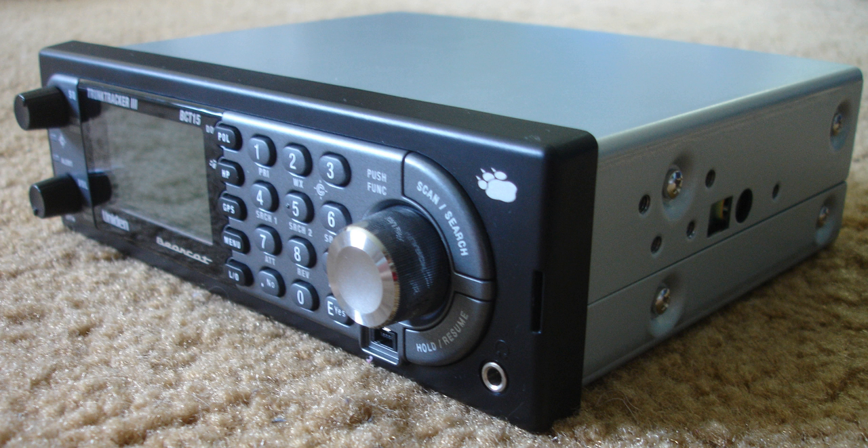International Standard ISO 7736 defines a standard size for car audio head units and enclosures. The standard was originally established by the German standards body Deutsches Institut für Normung as DIN 75490, and is therefore commonly referred to as the DIN car radio size. It was adopted as an international standard in 1984.